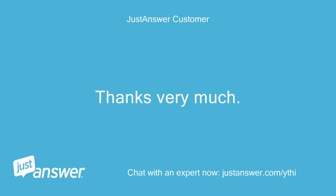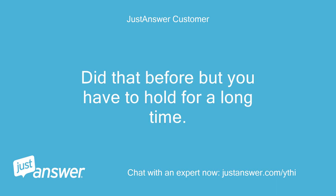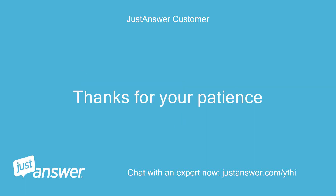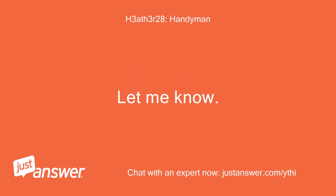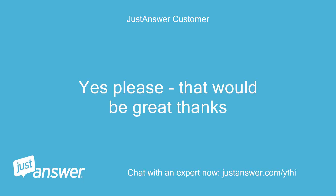Thanks very much. Did that before but you have to hold for a long time. Thanks for your patience. No problem — I have a place you can download the manual for future reference if you want it. Let me know. Yes please, that would be great, thanks.